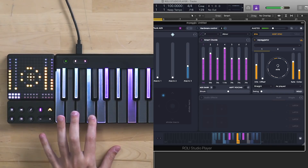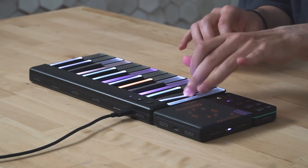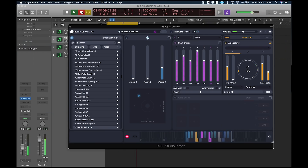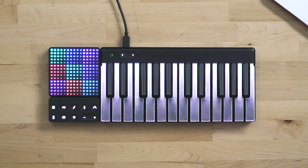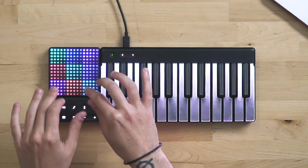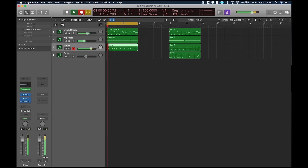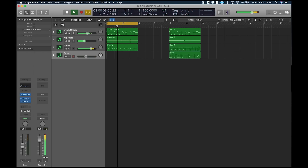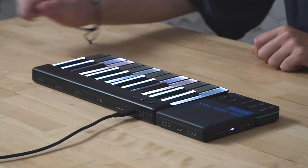Let's record this. Arpeggio ready. Now let's use the Lightpad to play some drums. Drums are ready. Now let's add a bass line. Bass is here, playing on the Lightpad.